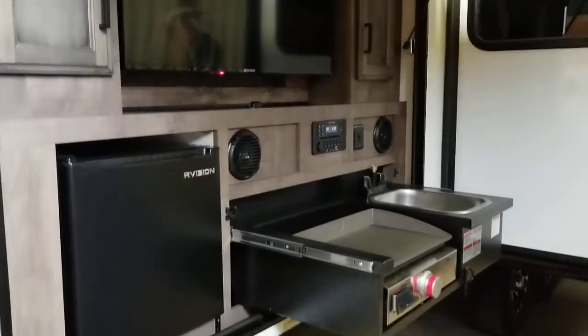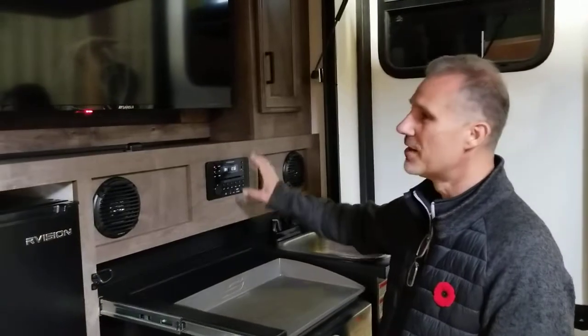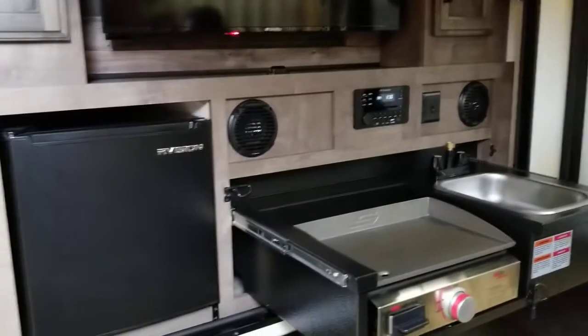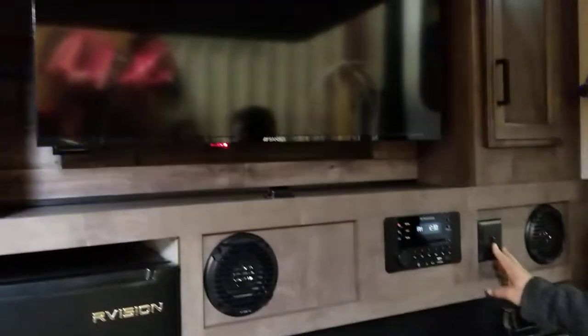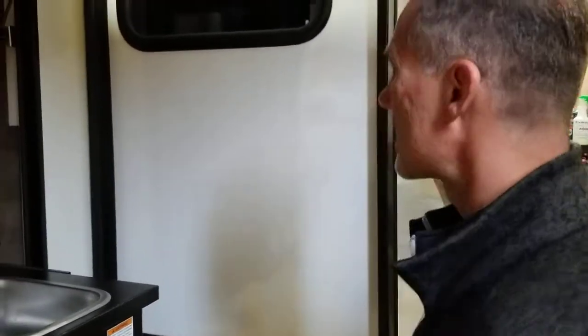We have our outdoor kitchen and entertainment area. You're getting a second TV and a second stereo with FM, CD, DVD, Bluetooth, USB, auxiliary, and HDMI right out here. Saturday morning cartoons for the kids — no problem, everybody out of the trailer, sit at the picnic table and watch. It comes with a griddle, a sink with hot and cold water, a fridge, speakers, a light behind the TV, and a little bit of storage. Pretty nice outside kitchen — most customers see this compartment and say 'wow.'